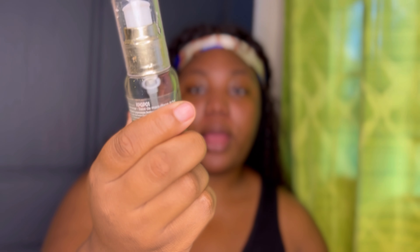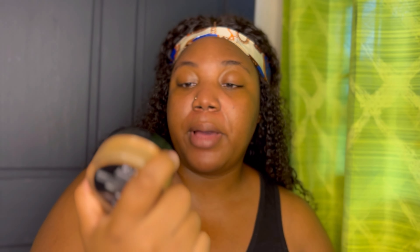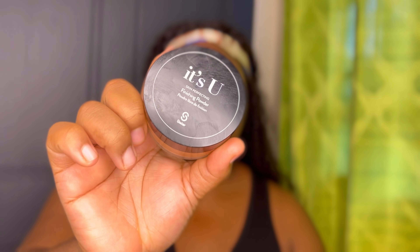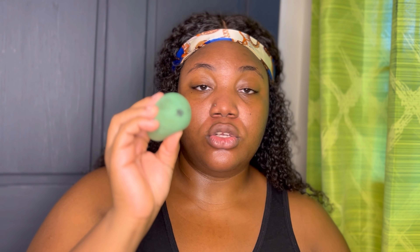I'm gonna be using a primer — this is the Kiss Radiant Primer Pro Touch, the gold primer, this is what it looks like. I'm gonna be using the It's You finishing powder; I use it as a setting powder as well. This is from Sister Cosmetics and this is the shade chocolate. I'm just going to use the bottom of my beauty blender, dab off the excess powder and dab it all over my skin.